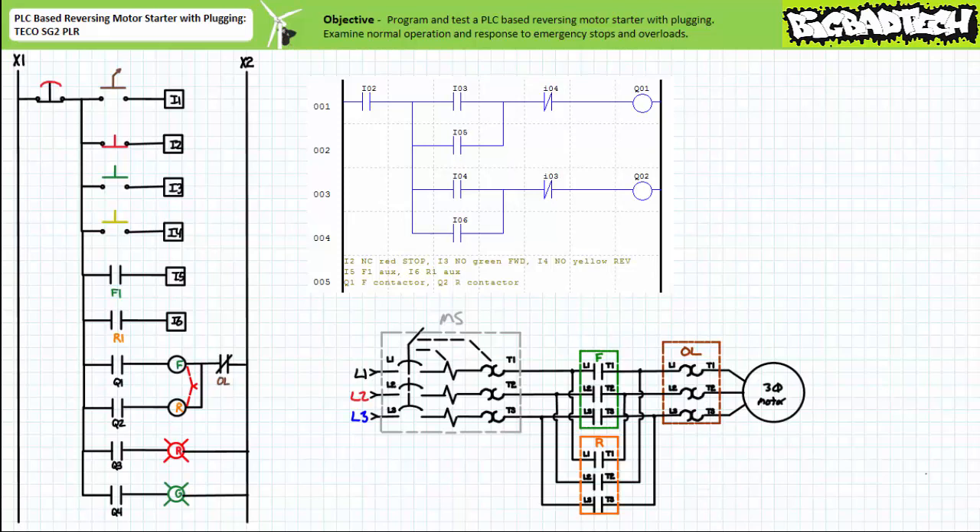You'll note neither the emergency stop, the overload, nor the mechanically interlocked contactors make an appearance in the program. However, these devices are readily apparent in the hardwired schematic. Wired in this fashion, the emergency stop and overload serve to override the PLC program in the event of an emergency stop or overload event, and the mechanically interlocked contactors prevent simultaneous physical closure of the forward and reversing contactors.